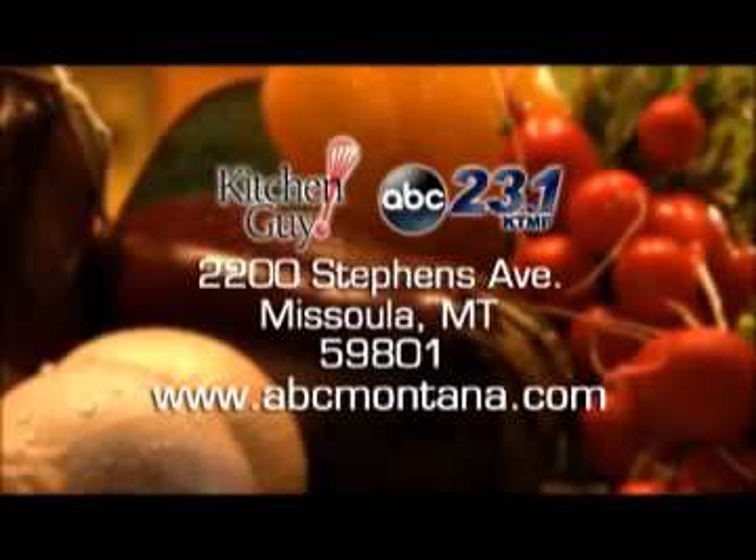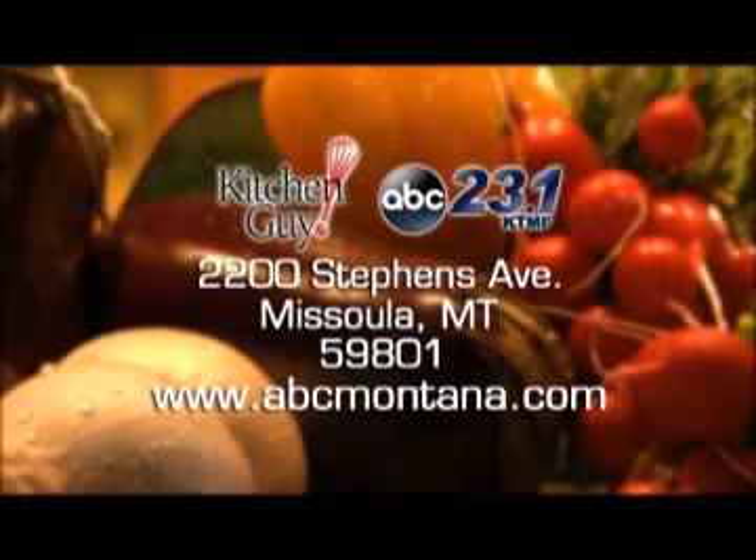Please write to me for the recipe, or log on to the website and look for the Kitchen Guy icon. I'm Chef Jim. Echaristo — that means thank you in Greek. Thanks for watching Kitchen Guy, the tastiest two minutes in television, and I'll see you next time.